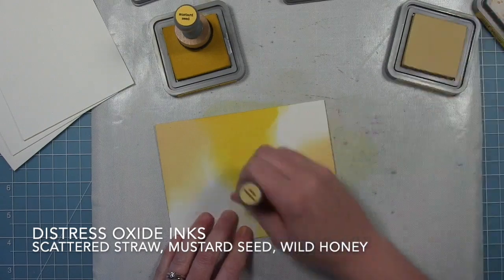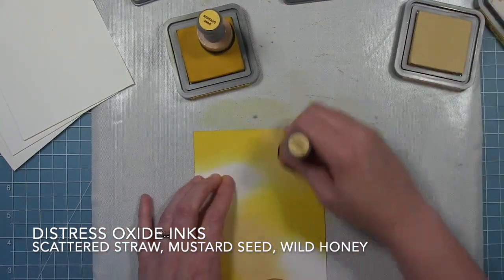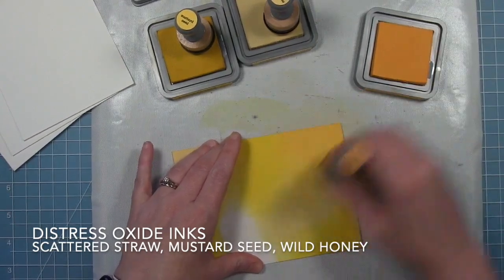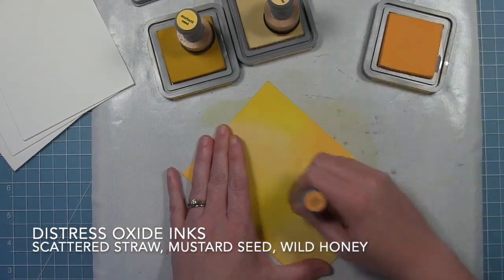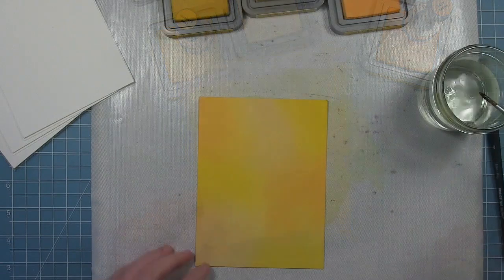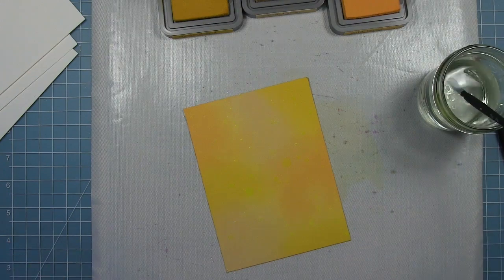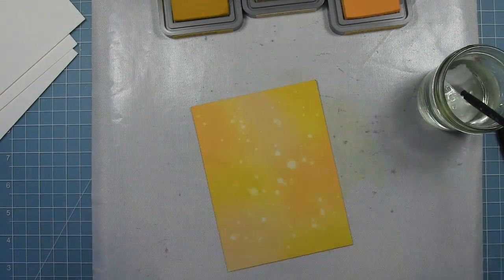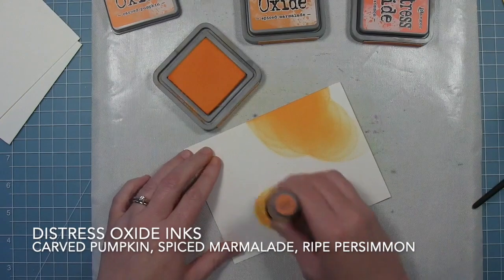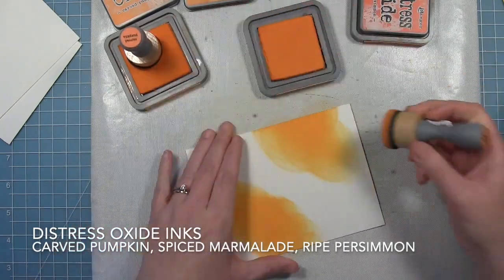For the yellow one I started with Scattered Straw, then went in with Mustard Seed, and I'll also add some Wild Honey. I'm just going back and forth between the colors, randomly placing them on the panel. The leaves I cut out will have variations in color — so instead of one solid piece of cardstock, this gives more interest. I'm also adding texture using clean water, tapping my paintbrush to put water droplets on there and then picking up that ink with a paper towel to add some lighter swatches.